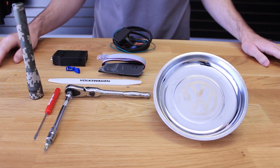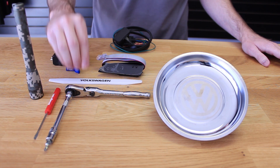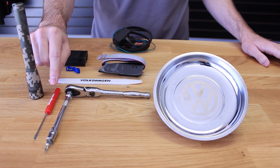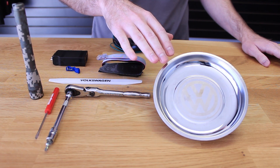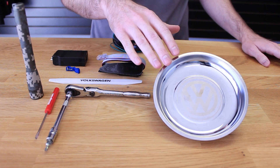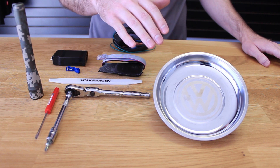The tools required for this installation are a Volkswagen trim removal tool or a bone tool, a T20 Torx, a small pocket screwdriver, a flashlight, and we also like to use the Volkswagen magnetic bolt tray to keep all your screws organized when you take them out of the vehicle. This prevents you from losing stuff while you're doing the installation.